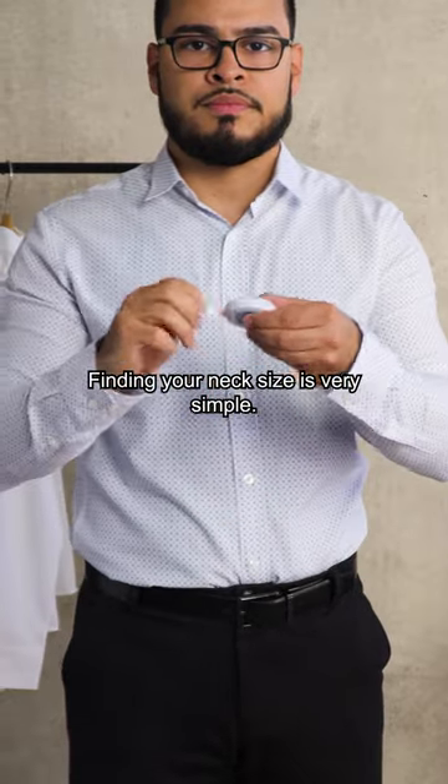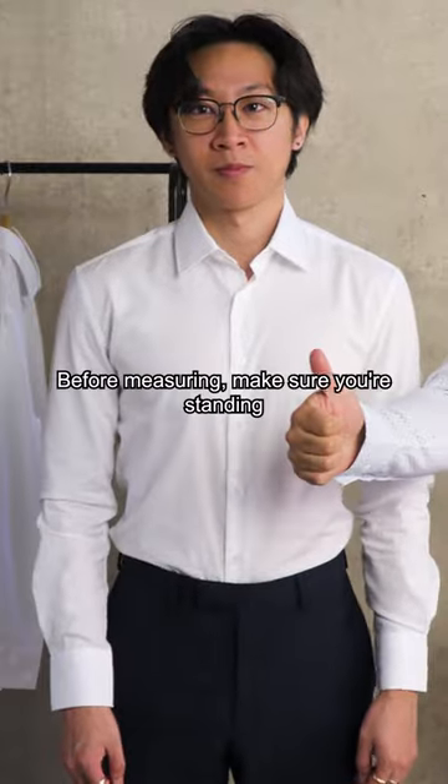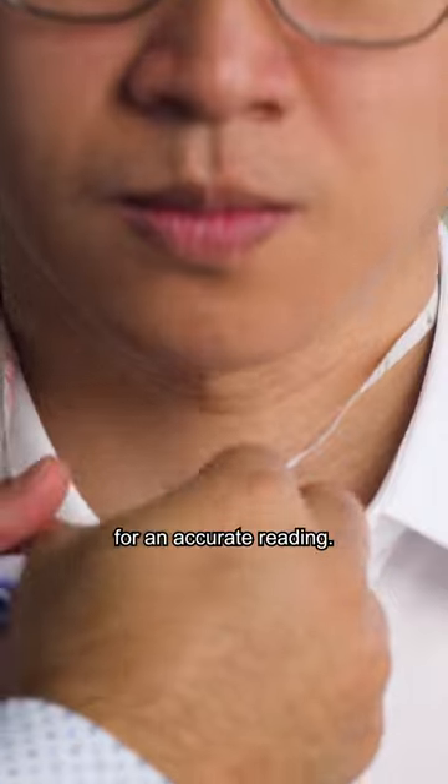Finding your neck size is very simple. All you need is a tape measure and a friend to make things easy. Before measuring, make sure you're standing upright in a comfortable position for an accurate reading.